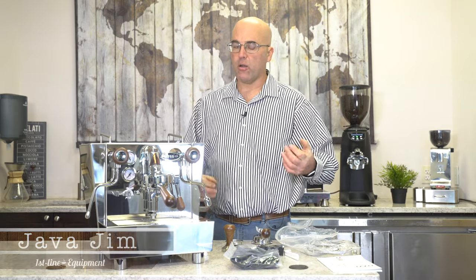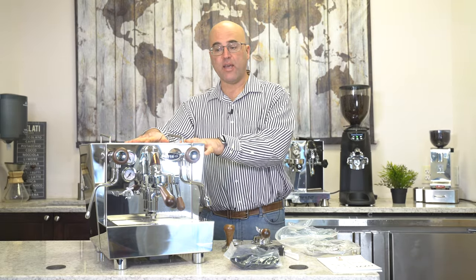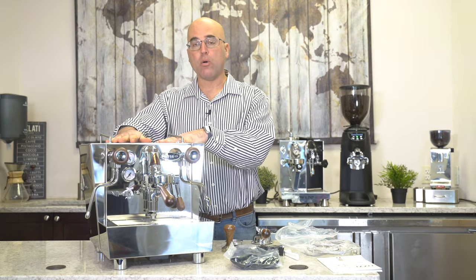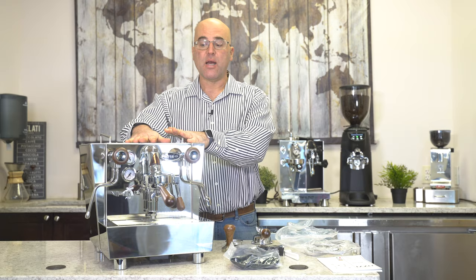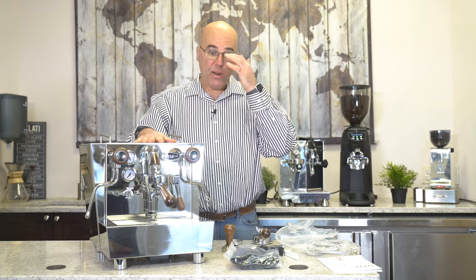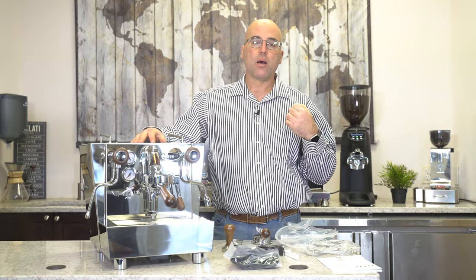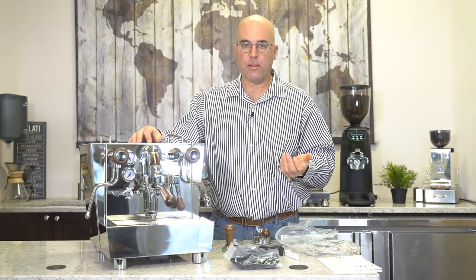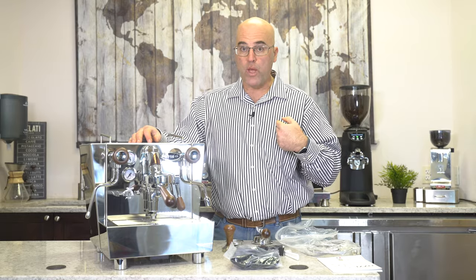Hi there, I'm Java Jim with First Line Equipment and welcome to our YouTube channel. We're looking at this machine by Itzo Cafe in Rome, Italy. They were in Naples but have moved right outside of Rome. In front of us we have the Valexia PID heat exchange machine. They've been pestering us for a year — we don't just bring on any brand here at First Line. We want to make sure we're bringing you the quality that we expect.